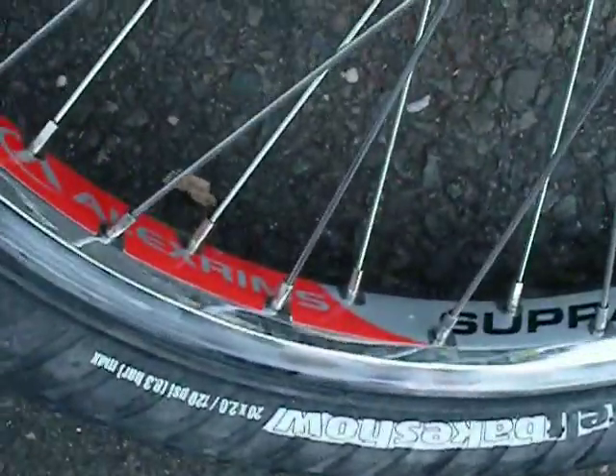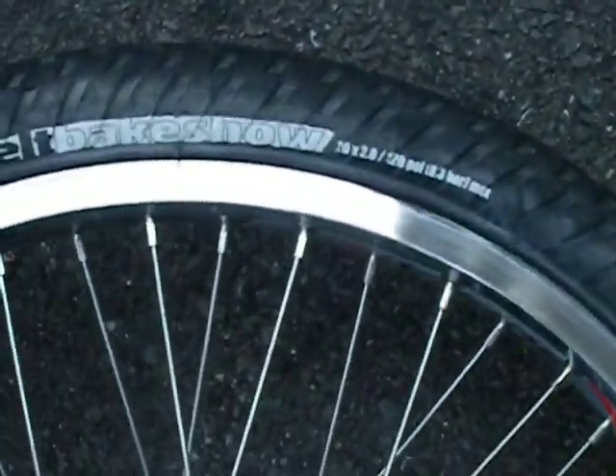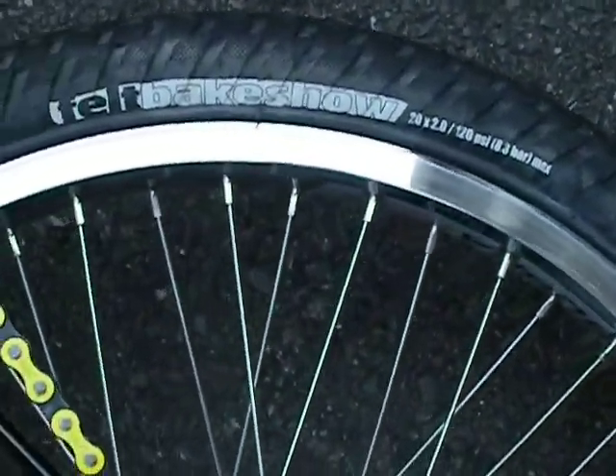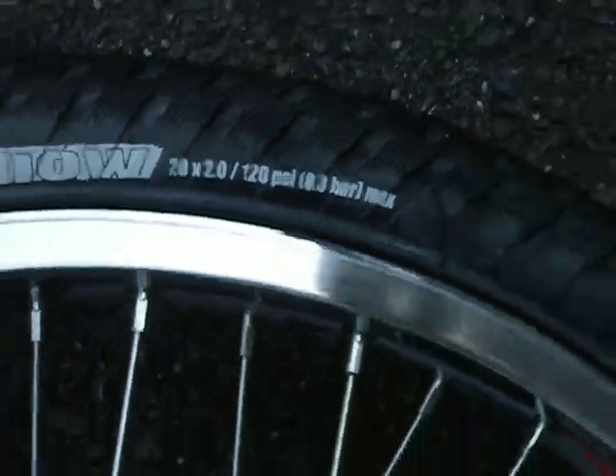It has Alex Super Lightweight Wheels. I like them, they're really good. It has Felt — I guess that's how you pronounce it — tires on it. They're rated for 120 PSI, but I don't believe that. I keep only about 30 or 40 in them.